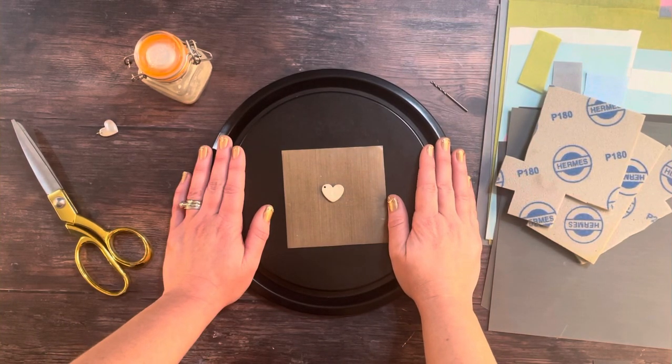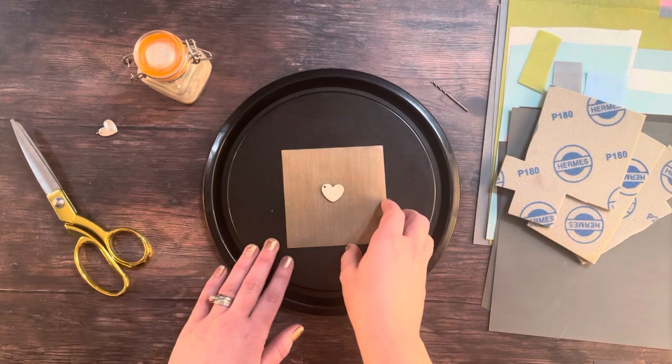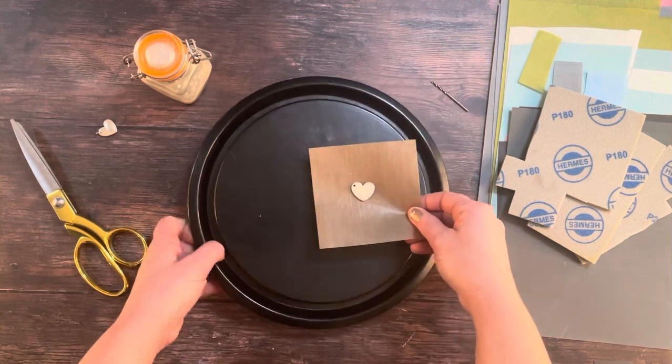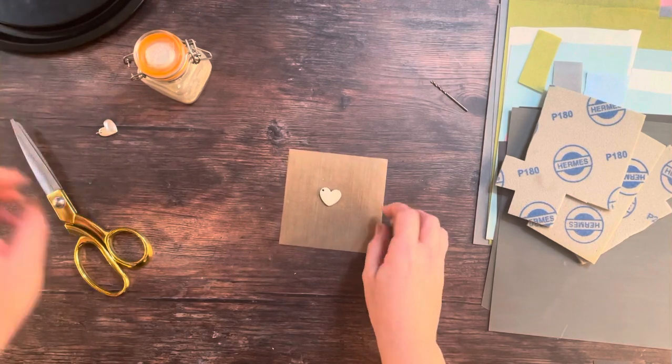So you've removed your fingerprint necklace from the oven, it's completely cooled down and you're certain that it's completely dry. Now it's time to tidy up the rough edges and any rough surfaces to make sure that it's ready to be fired. We're going to gradually polish the surface of the necklace until it looks super smooth.